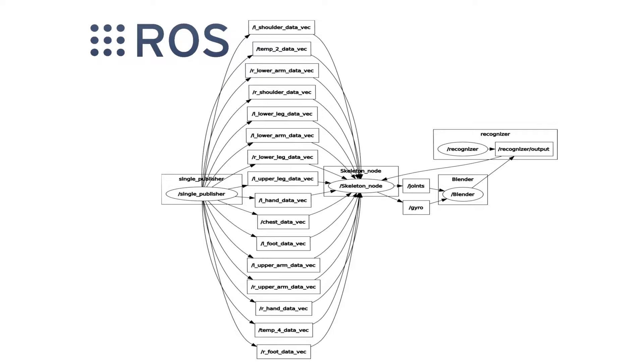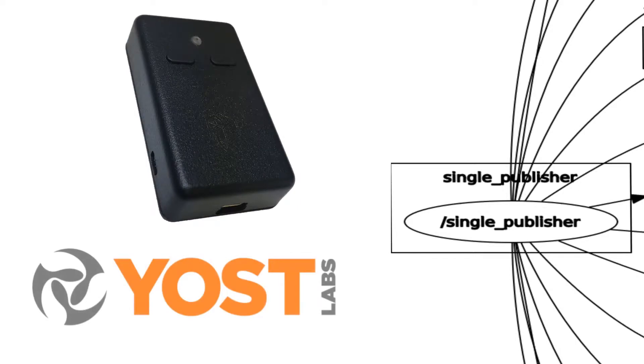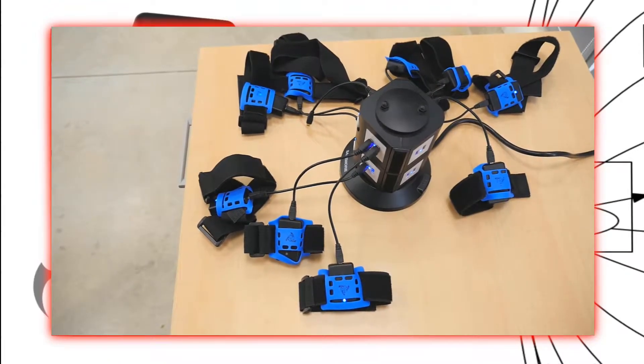Let's take a closer look at the single publisher node. The user wears 16 different IMUs on designated joints. Each IMU measures a specific joint orientation and processes it using a Kalman filter. The single publisher node then sends this information to the skeleton node. The IMUs are charged with a 16-output USB charger. I will now demonstrate outfitting myself with the system.